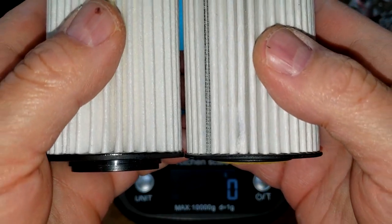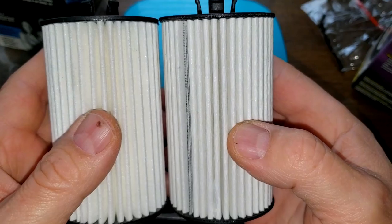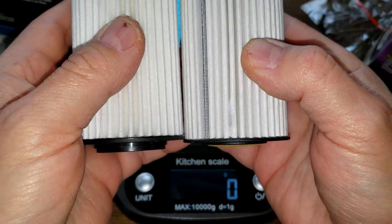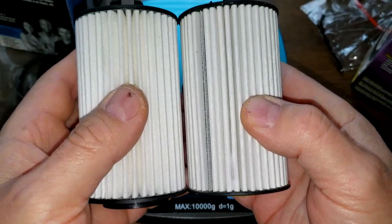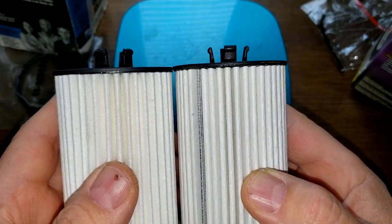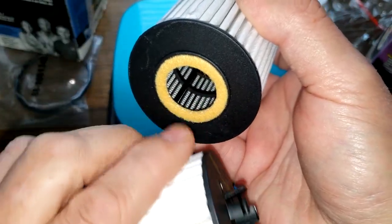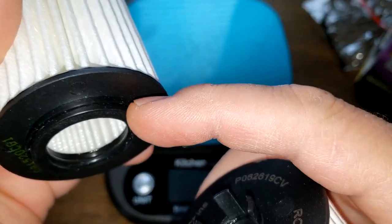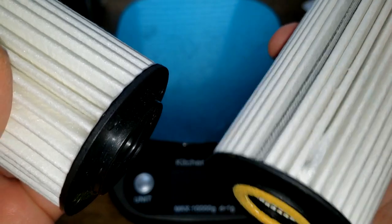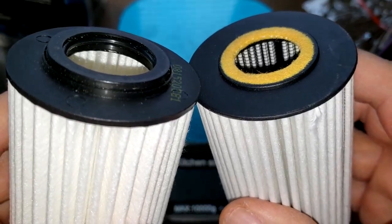You can see side by side it's a little bit longer. It's got a different bottom to it — it's got a belt here — whereas the NAPA sticks out a little bit, it protrudes. It's a slightly different design.